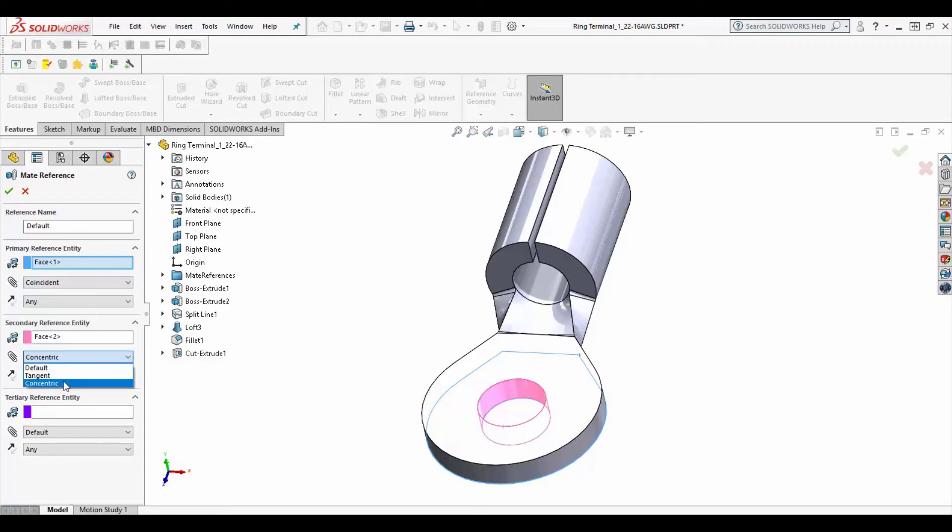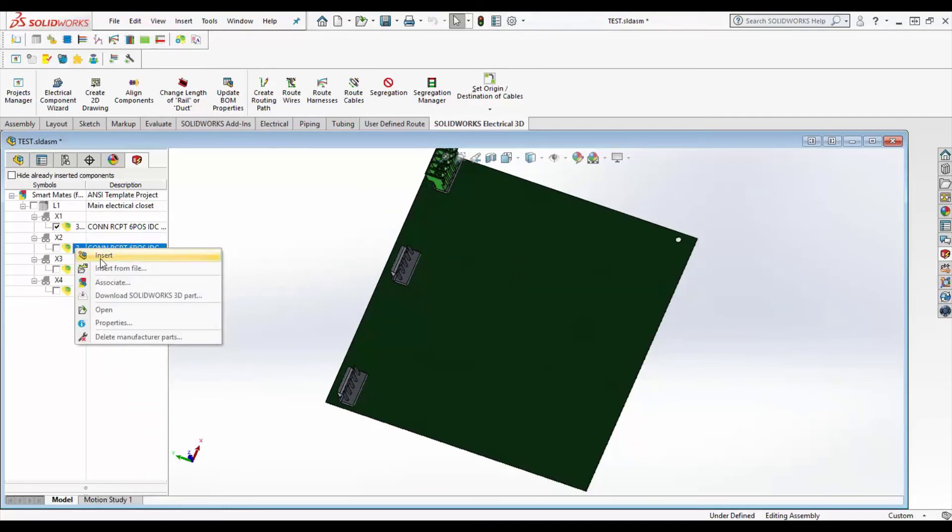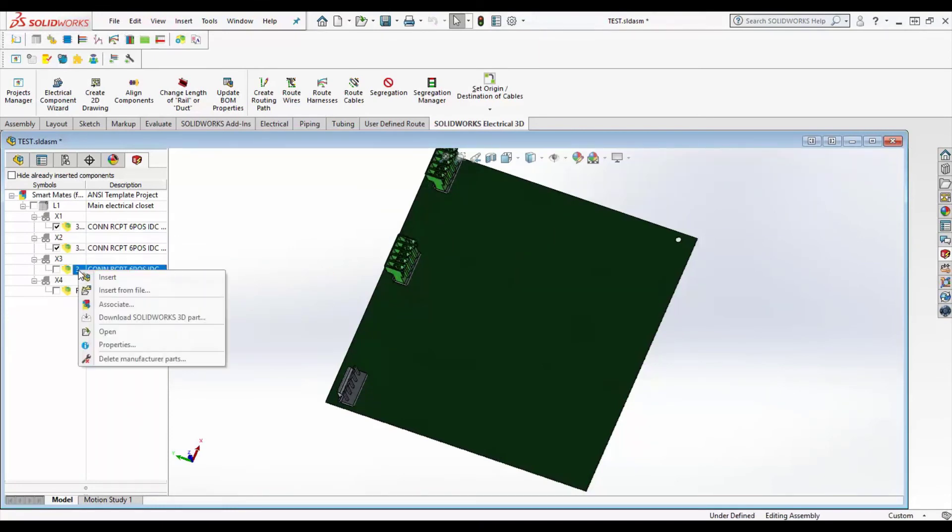Test out the parts in a simple assembly space and correct for over-defined or misaligned mates. Now watch your next project build up with precise part placement and less time spent on moving and mating.